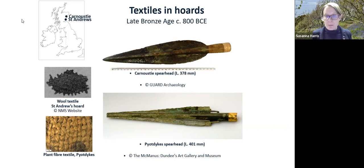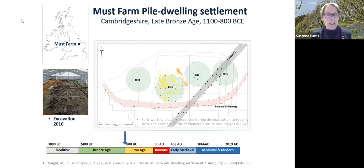One of the exciting developments in understanding Bronze Age textiles is Must Farm — a pile dwelling settlement in Cambridgeshire dated to the same time period as those finds in Scotland. We can see a plan of part of that settlement with round houses.